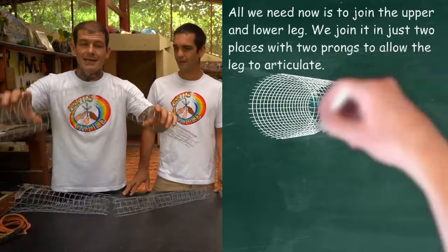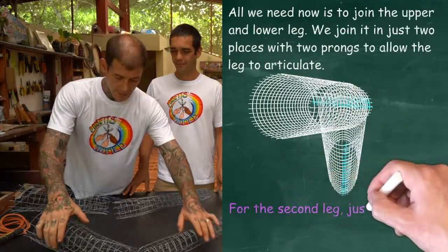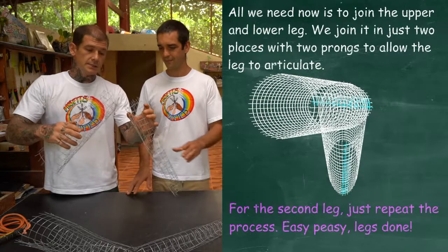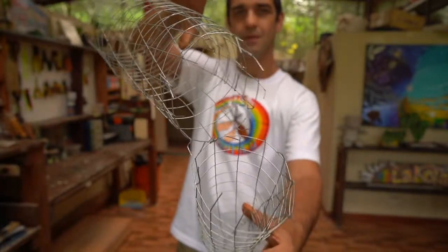Now we need to make one connection so we're able to bend the upper and the lower part of the leg. So very simply, we take the upper piece to the lower piece and just bend one prong over the upper and one prong over the lower. Now that we have our first leg, simply follow the same process for the second leg.